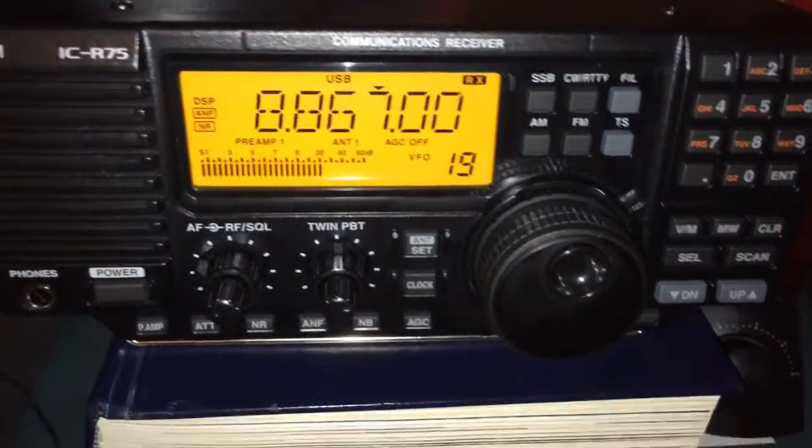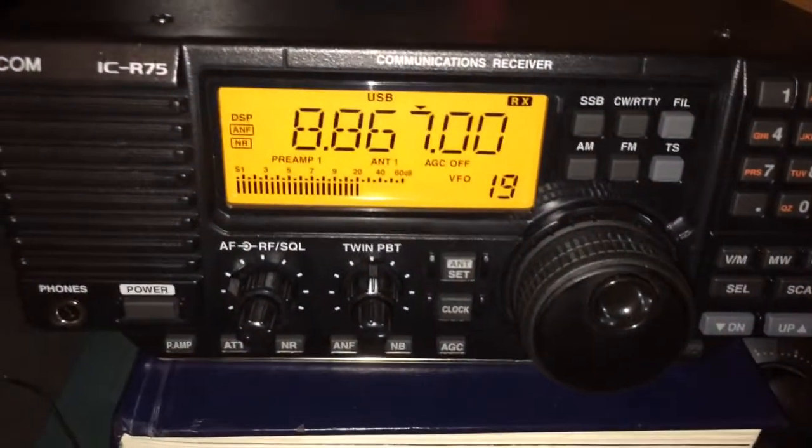9-34 Zulu. Just some more monitoring on the same frequency.